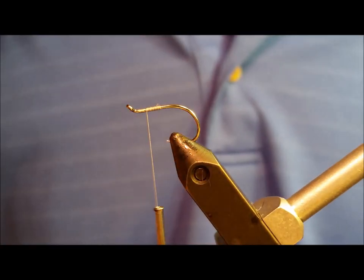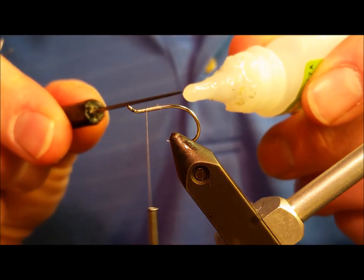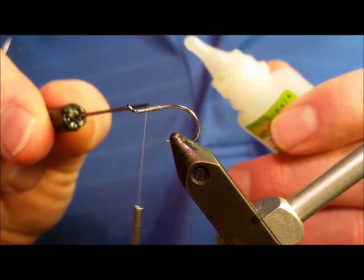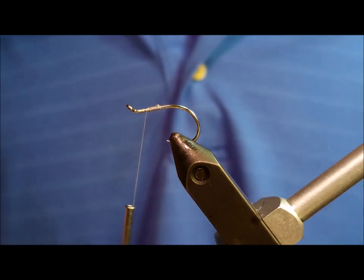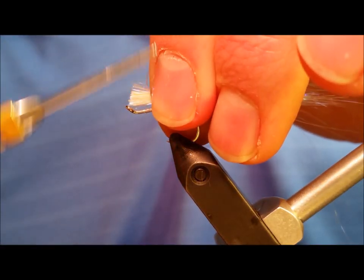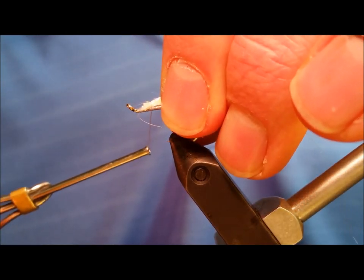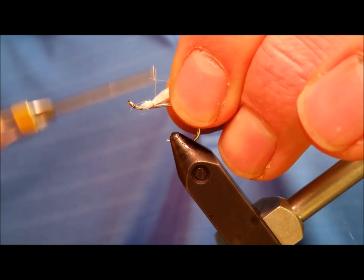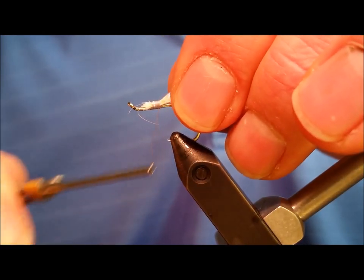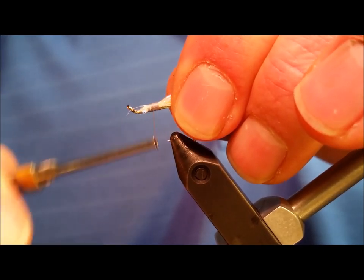At this point, take a small amount of Zap-a-Gap and lay it along the back half of the thread that you've laid down. This is going to help to secure the angel hair that you're about to tie in. The clump of angel hair should be roughly an eighth of an inch in width when it's firmly tied down. Make sure that this is adhered and tied only to the top of the shank — you don't want it to slip, slide around, or move to the bottom; it needs to be on top of the shank.